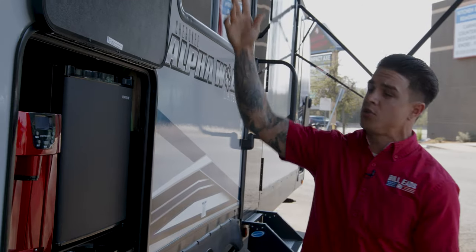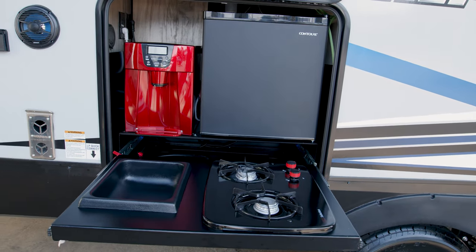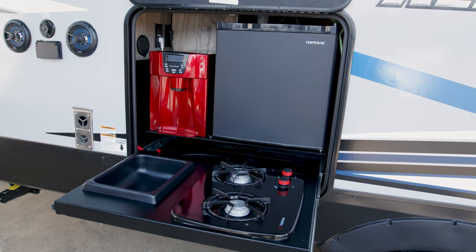Check out the outdoor kitchen. This has a magnet to hold the door up, a two-burner cooktop for the exterior, cook any of your stuff out here, an outdoor refrigerator, and a nice ice maker.